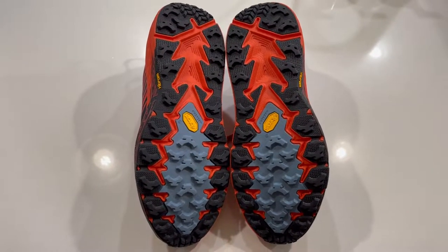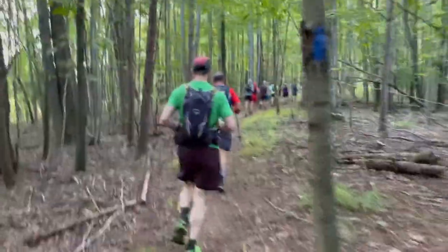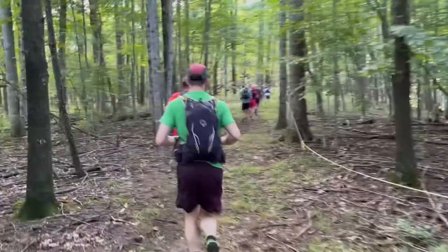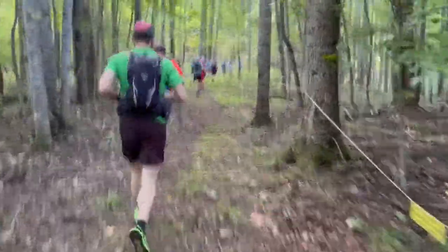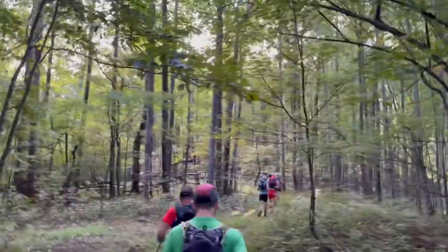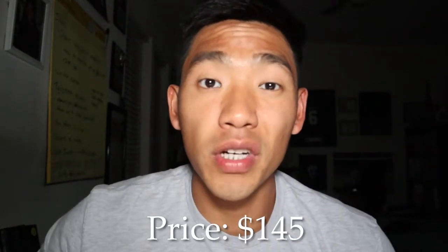I really did enjoy using the Speedgoats for my 100 mile ultra marathon. I had a lot of support and grip from the outsole and very little issues with slippage or going down downhills. The terrain at Grindstone was very hilly and technical with lots of different rocks, loose rocks, and trees to maneuver through — these shoes worked perfectly and my feet felt amazing. The shoe comes in at $145, which is pretty average compared to other trail running shoes, so you're getting a really good deal.